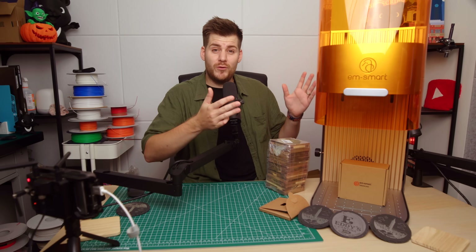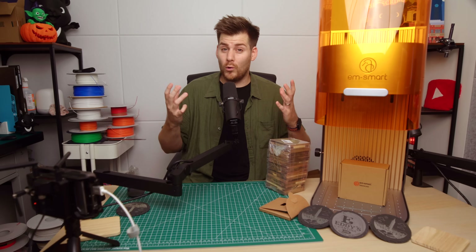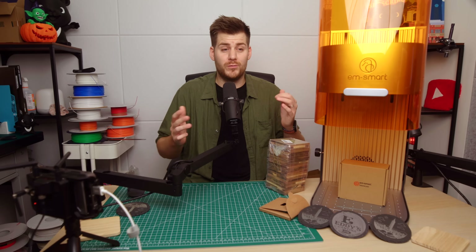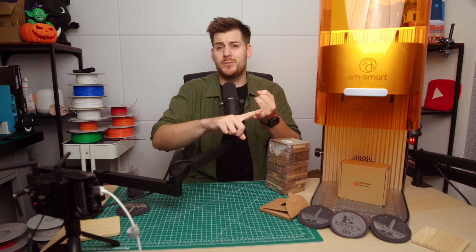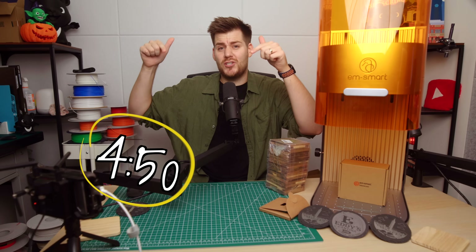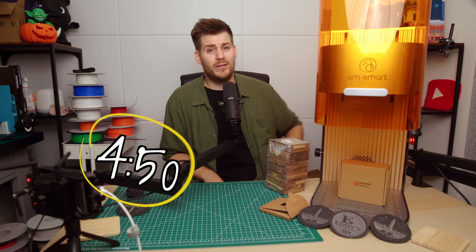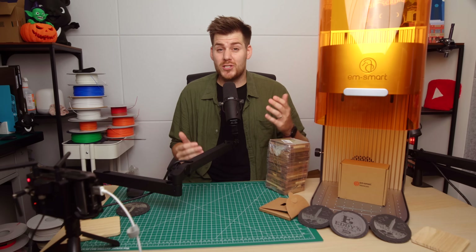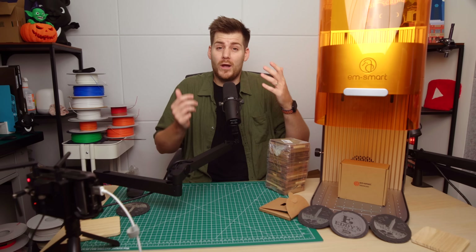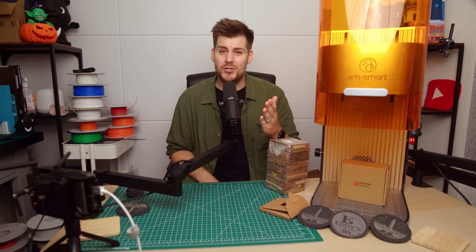In order to make a proper review about this specific laser, I think we all just need to understand the entire world and workflow of laser engraving in a little more detail. So if you're already familiar with terms such as LightBurn and the difference between a fiber, diode, and CO2 laser, you can jump to the chapter about the EM Smart dual 20-watt laser. But if you have absolutely no idea about laser engraving, please continue watching.